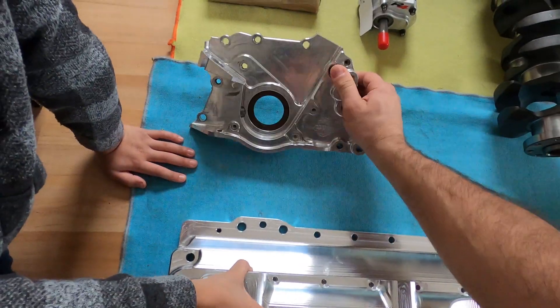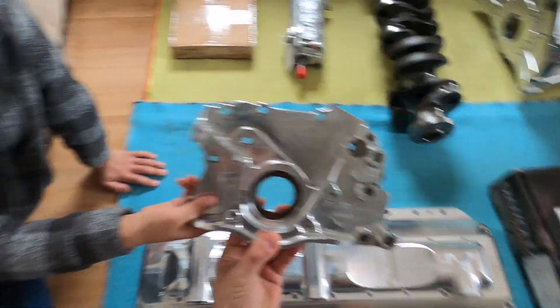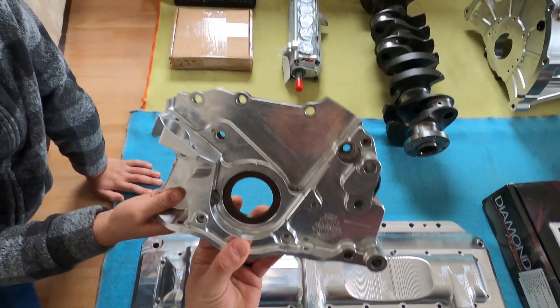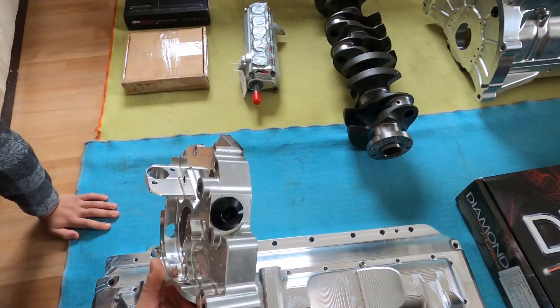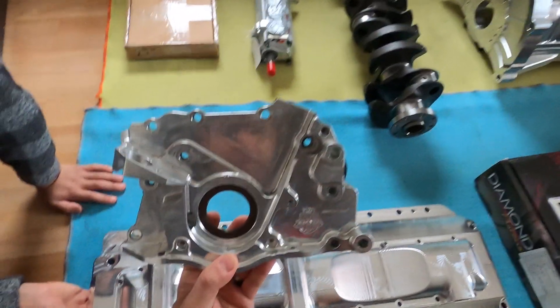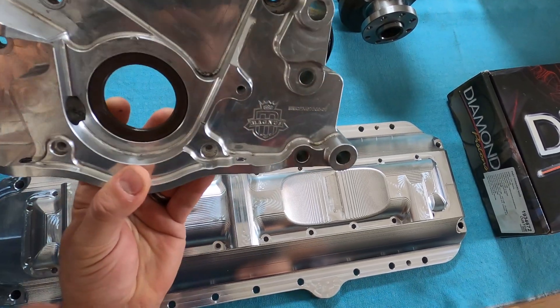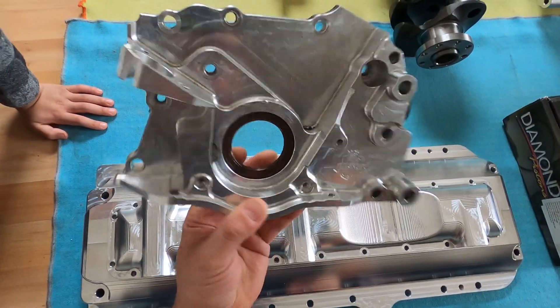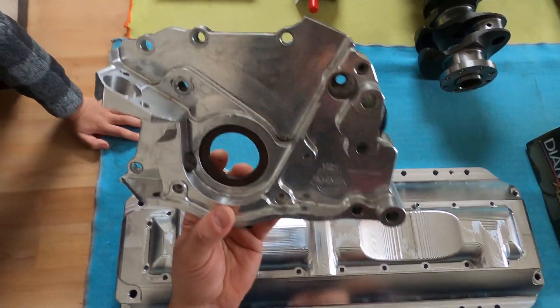This is also from Magnus — this is the front cover. This is where the tensioner goes. It's cut here because of the motor plate, but beautiful piece from Magnus. This is where the crank sensor goes. Thank you Marco for this beautiful piece.